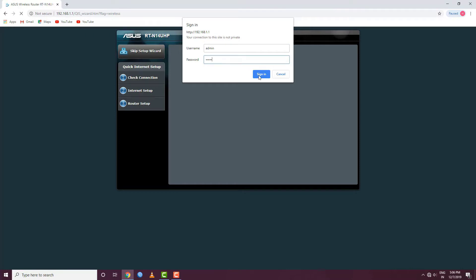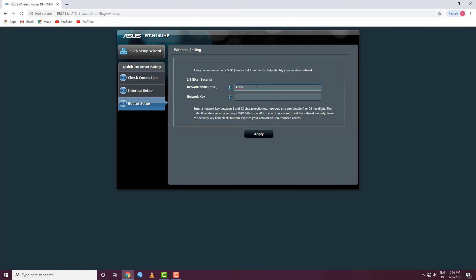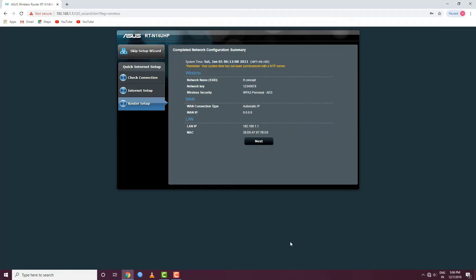Enter admin for the password and click on admin to log in. Then we are able to configure our router. Under wireless, we have the Wi-Fi settings. We need to give our Wi-Fi a password. Enter the password, then click Apply and click Next.